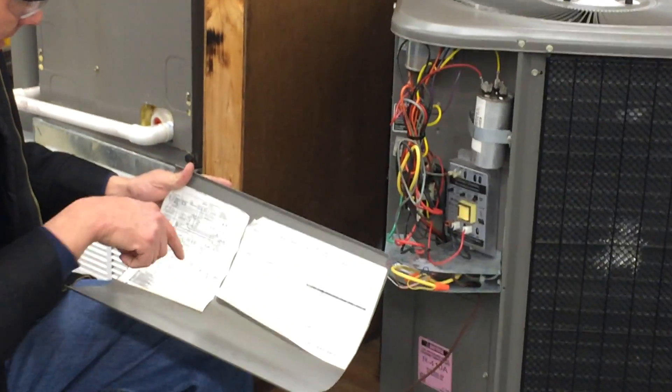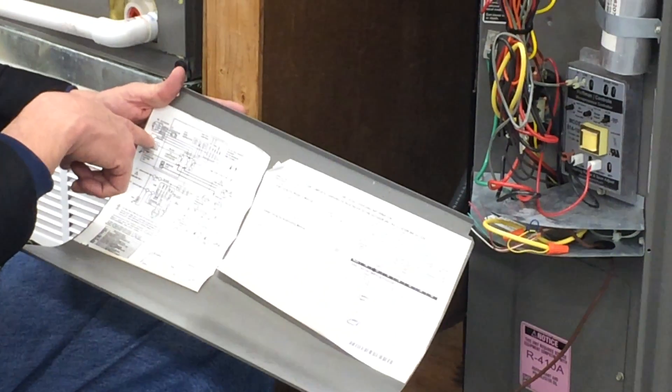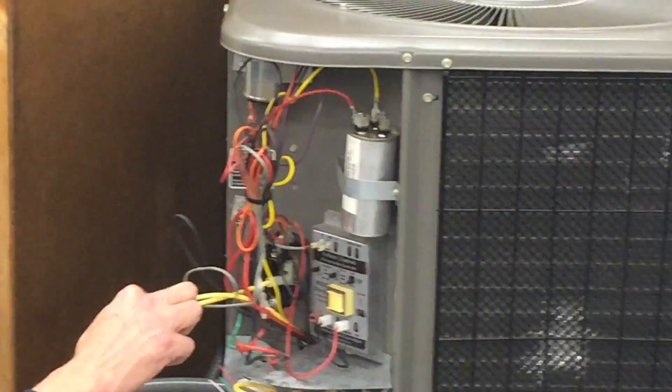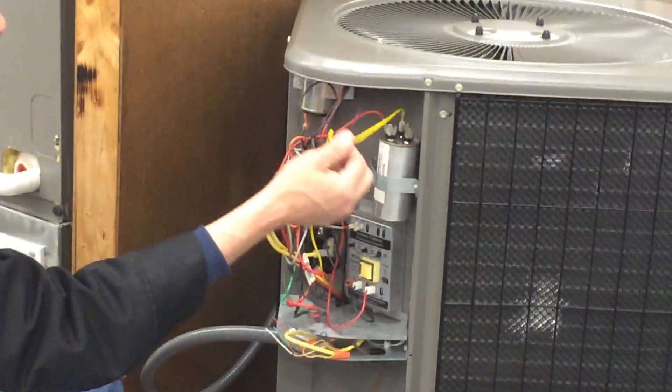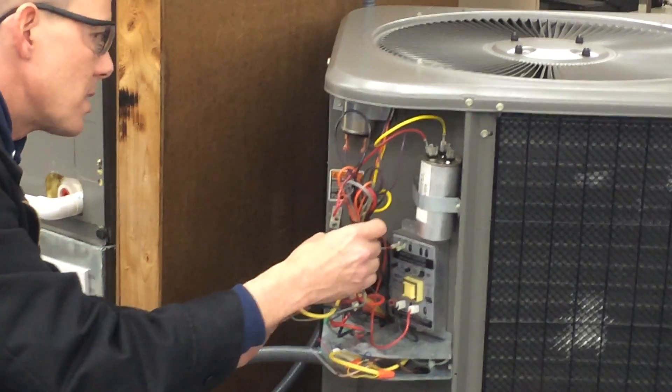If I look on the wiring diagram, I can find the compressor on the pictorial. The compressor has a yellow, a red, and a black wire going to it — that falls back in the back. There's a yellow, but that's my contactor one. Here's another yellow going to the capacitor, so I can get that yellow one, and then a red one going to the compressor.